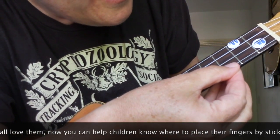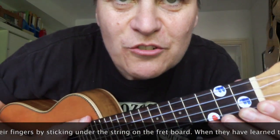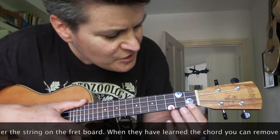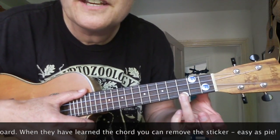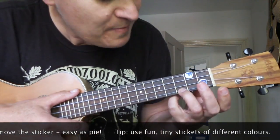I'm going to stick a C on here, my bottom string. There we go. So that when you're teaching children the ukulele, you just put your finger here — third finger on the dot — and that helps people find it, and then F and back again.